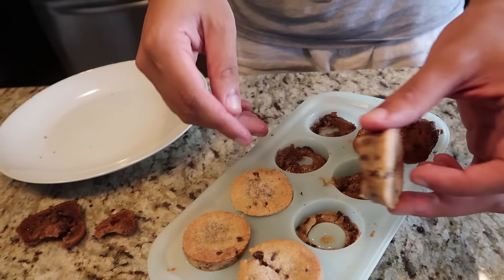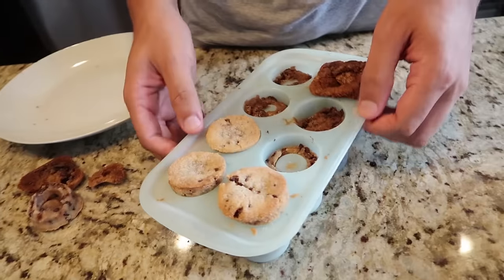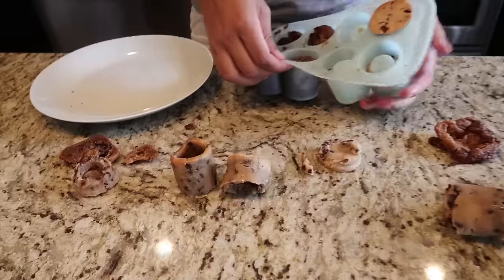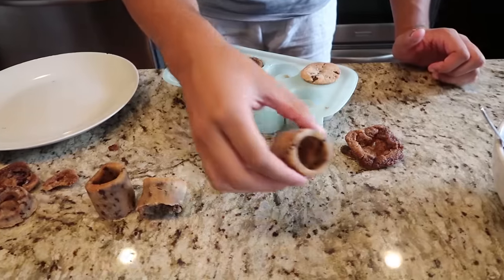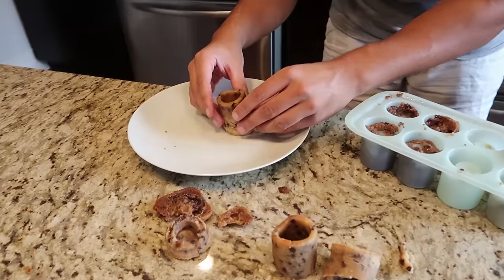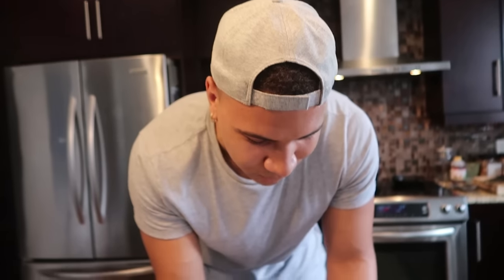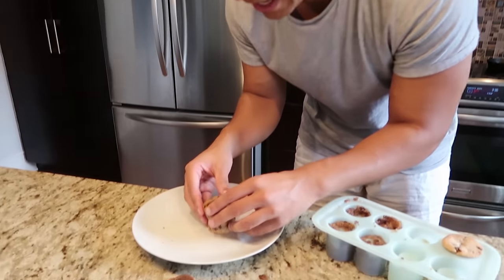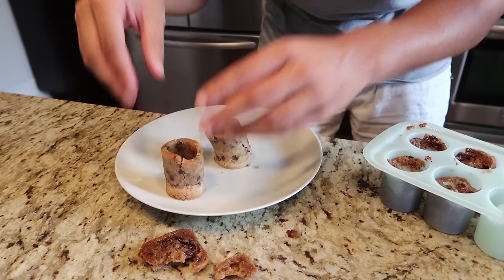We have three more attempts — can we get one? Did I get it? I don't think I cooked them long enough. We're gonna mold it back together. Why does this never work for me? I followed the instructions, measured everything properly. Do you see this? If it breaks, don't worry about it — just mold it back together. We got one cookie shot glass here, it's kind of breaking. One more attempt.